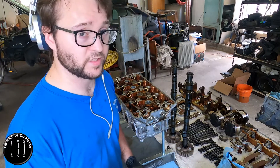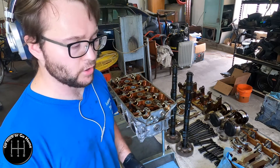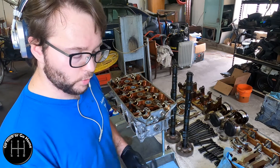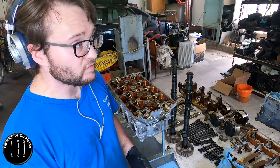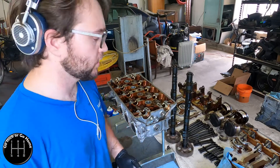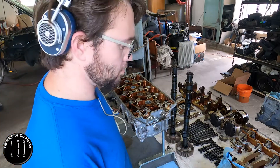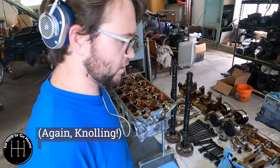I've learned my lesson more than once with either losing something and then taking two hours to find it, or not knowing where a bolt goes and taking however long it takes to figure that out. Keep them organized, make it look nice. That's pretty. It's not hard to do.